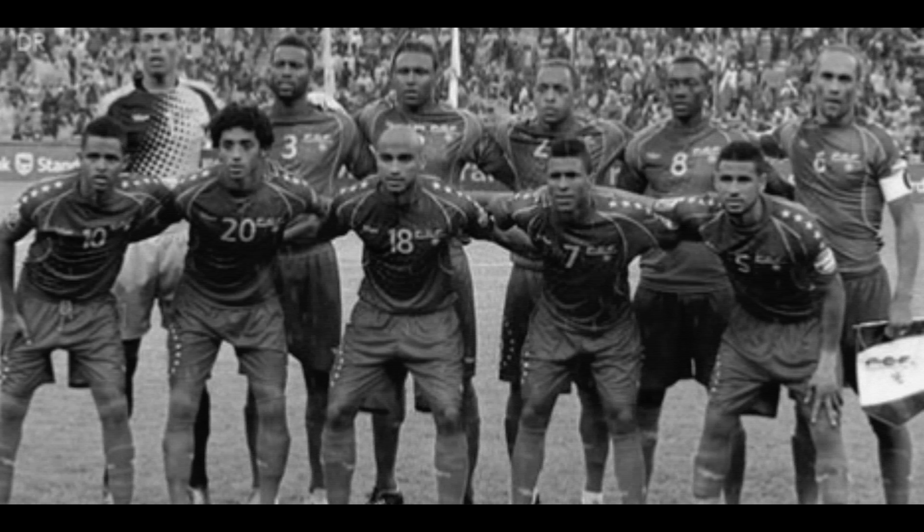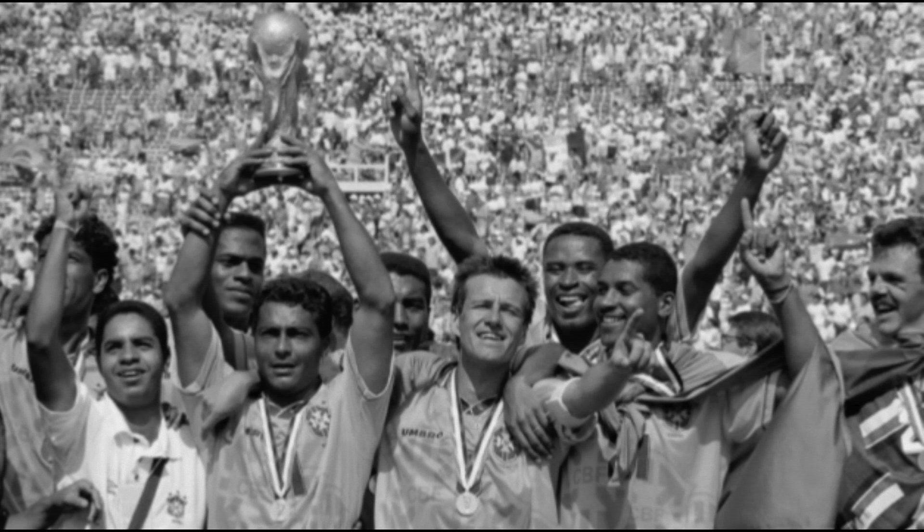So my three teams are Cape Verde, Brazil and Portugal.